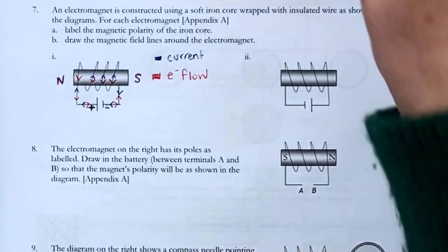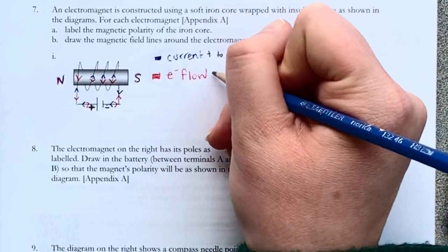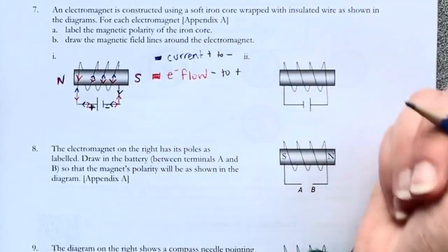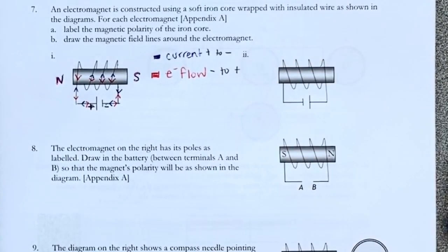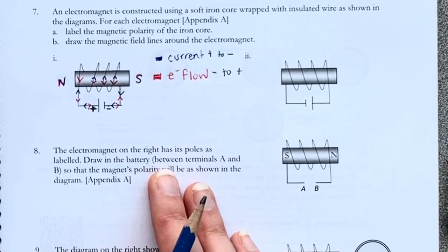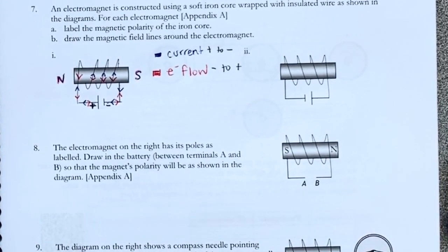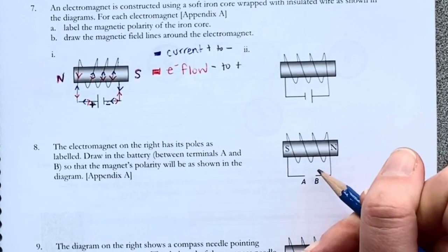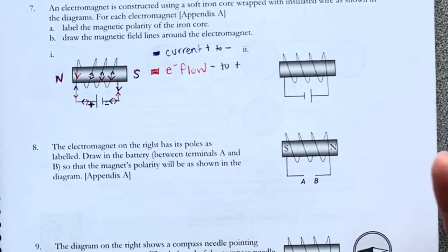Just remember: current goes from positive to negative, and electron flow goes from negative to positive. So I'm going to leave the second part for you. Number eight is also a really good one where it gives you the polarity, but you need to figure out which way the current or electron flow is. What you want to know is how do you orient your battery — either long line here and short line here, or the other way. You can use either current or electron flow, whichever you prefer.